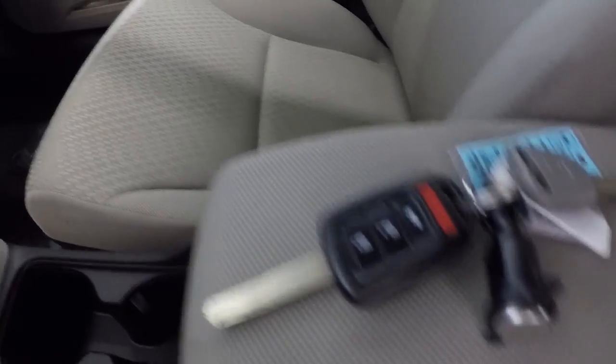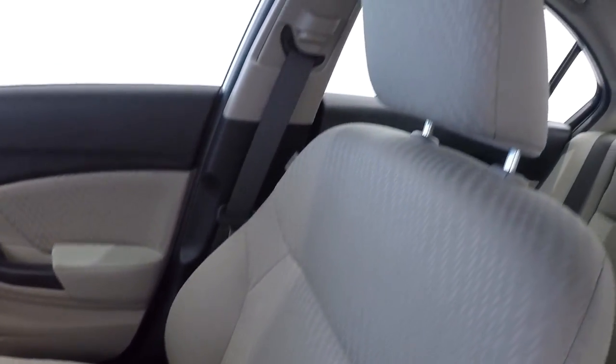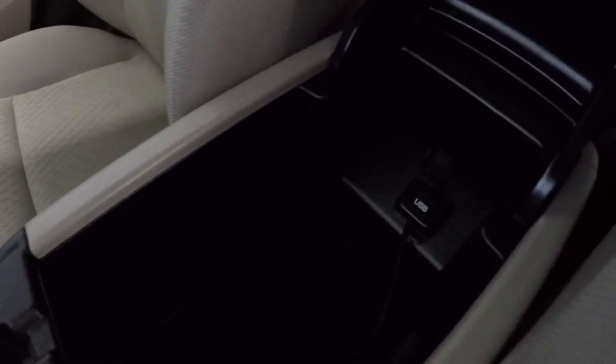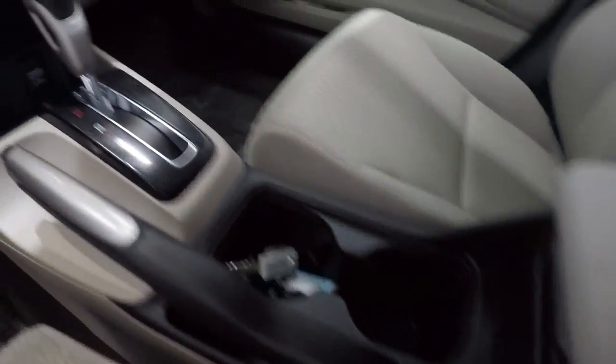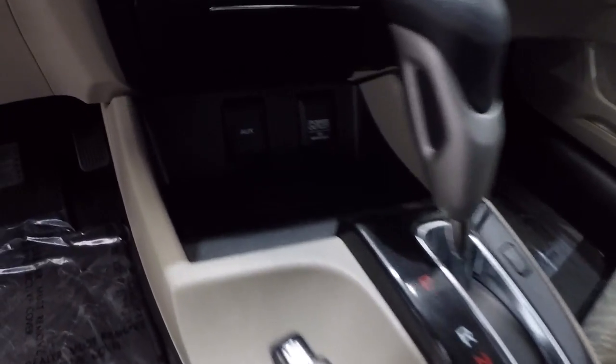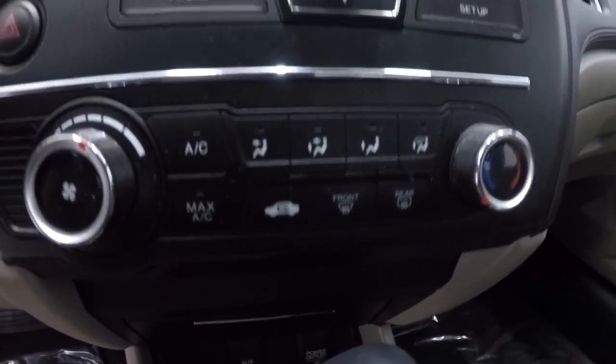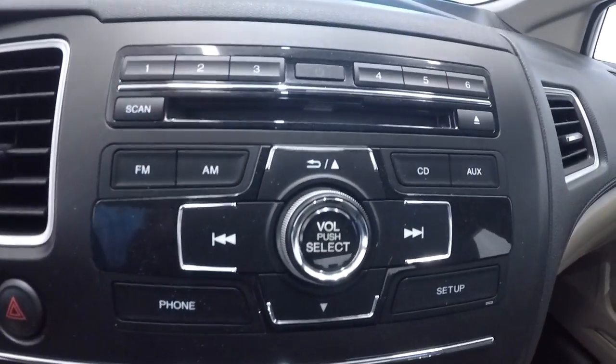It does come with the keyless entry key fob. Passenger seat is in good shape. Center console here with your USB port. It is an automatic. It has your auxiliary and power supply outlets down there. Got your climate control area here, AM FM CD player there.